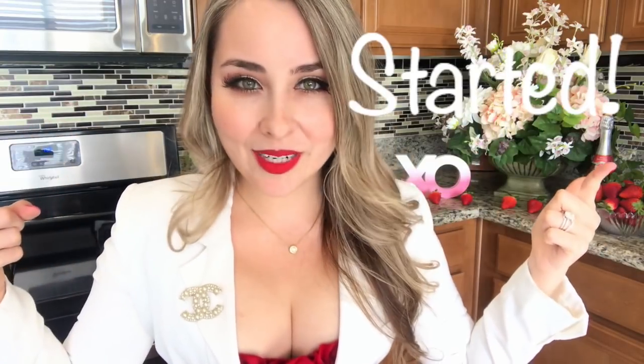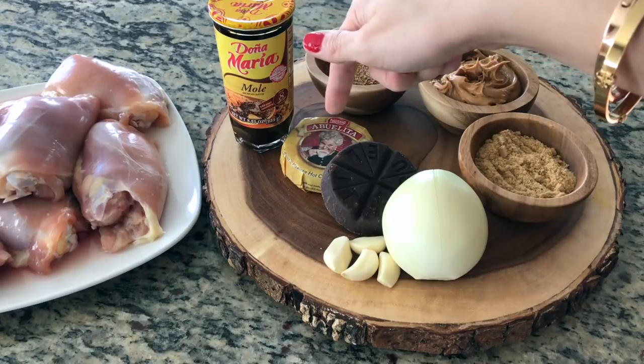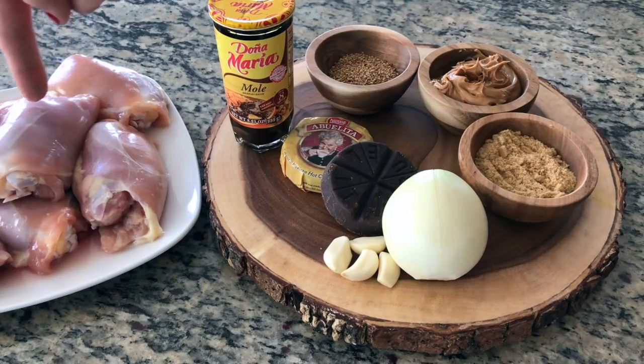You'll find all the ingredients along with the measurements down in the description box. Enough talking — y manos a la obra! You'll need Doña Maria mole sauce, Nestlé Abuelita chocolate, some garlic, one medium onion, some chicken bouillon, peanut butter, sesame seeds, and some chicken.